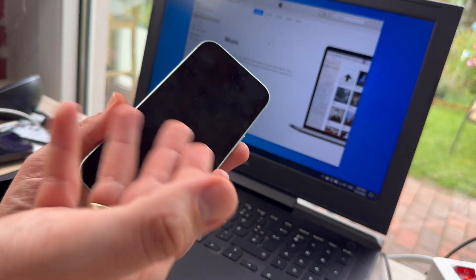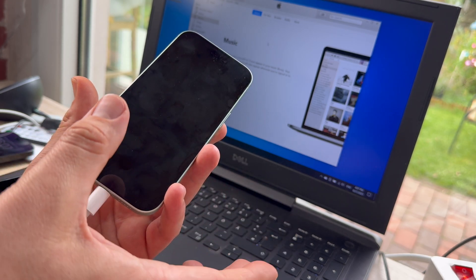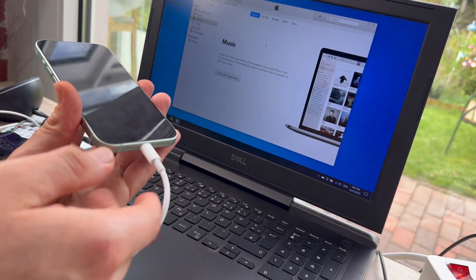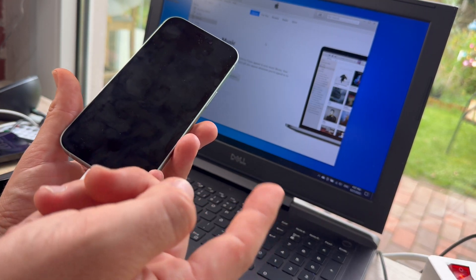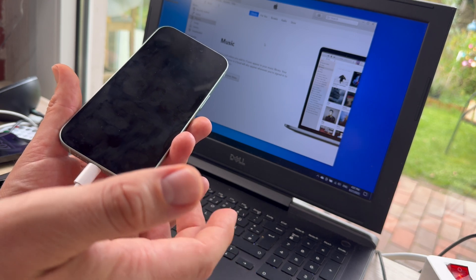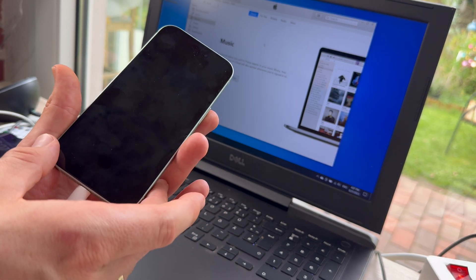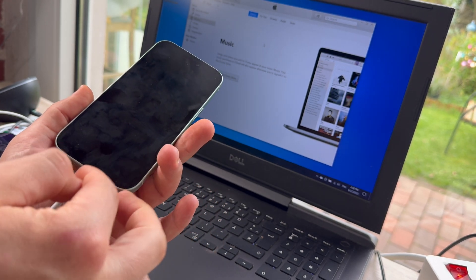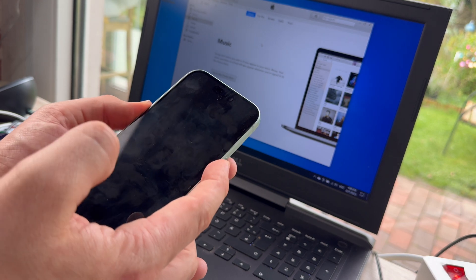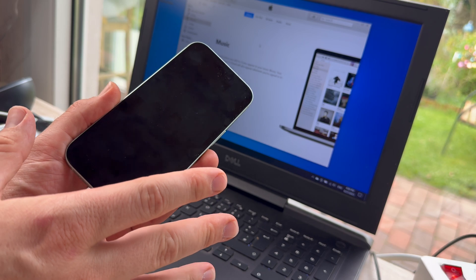Important information: when you are in DFU mode, you cannot control anything with your smartphone anymore. From iTunes or other applications, you can use the USB-C cable connection to your computer to send new iOS data to the device. That means you can restore your system on your Apple iPhone 15 or 15 Plus. In this state, the device is ready to receive new data.